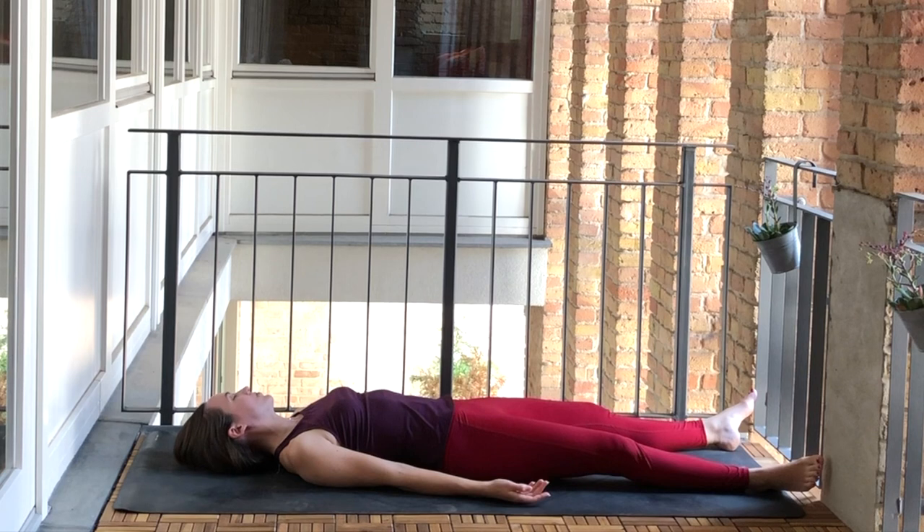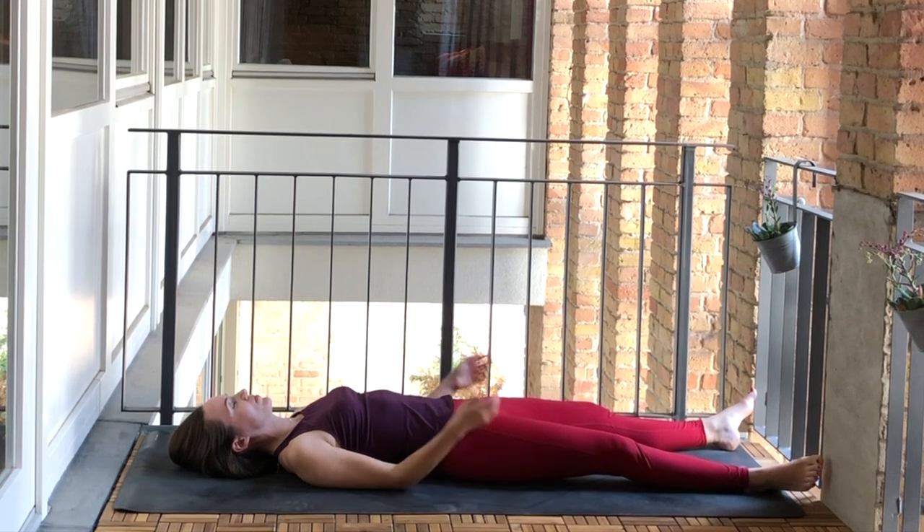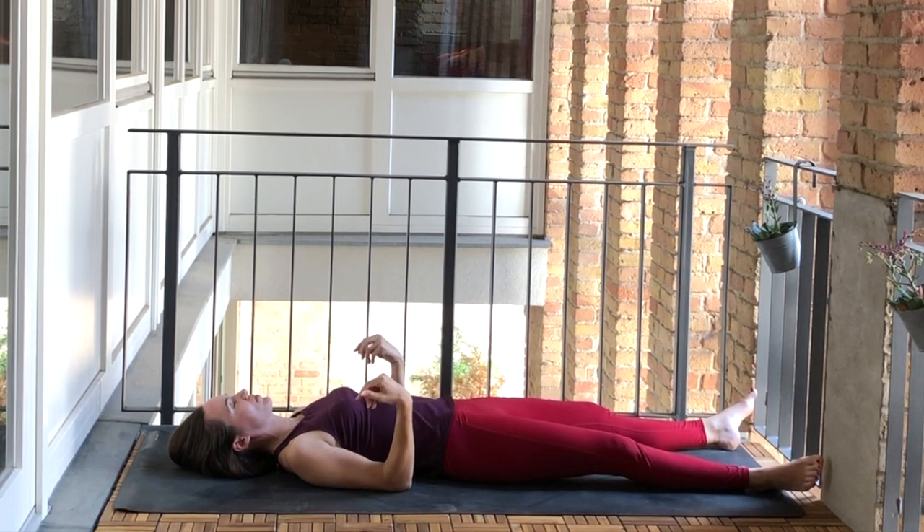We can bring the head back to center and lift the arms up. Keep the upper arms on the bed or the mat and just start turning the wrists, going in one direction, getting the fingers involved, and then reverse directions. Just bringing a little bit of blood flow into the hands and the arms and the wrists.